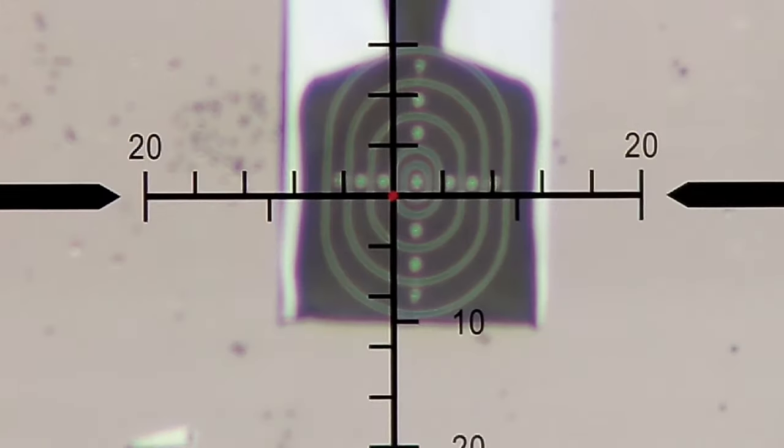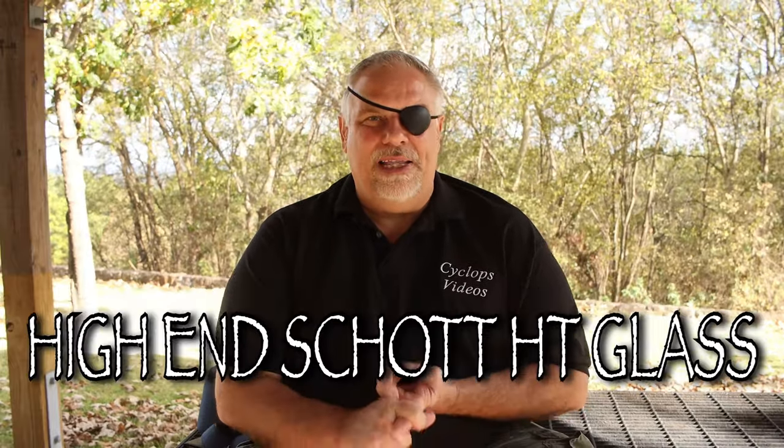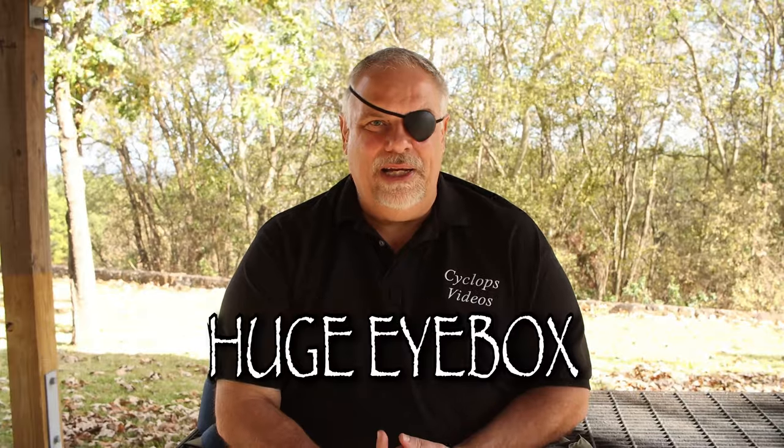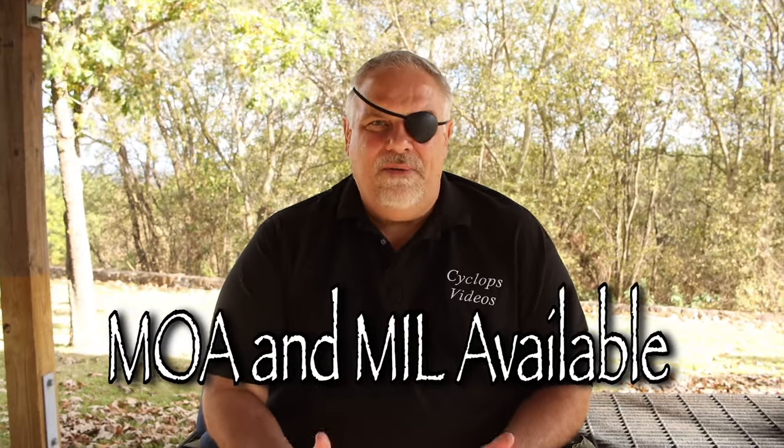Let me show you this thing, show you how it worked out at the range, show you the illuminated dot that I think is so cool because it's daylight bright. This is a second focal plane, which everything that I personally own that's an LPVO is a second focal plane, because the first focal plane — in my way of thinking — it's going to be a low power optic, more close range.